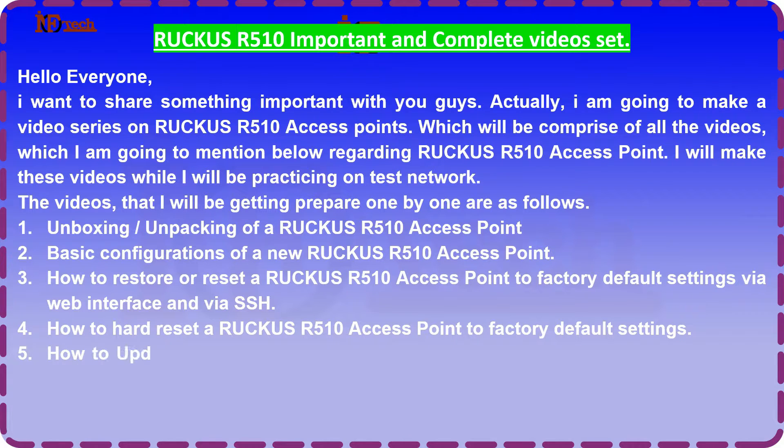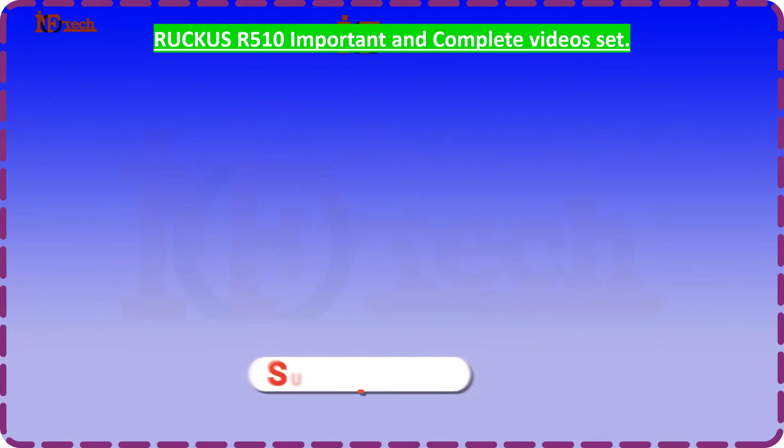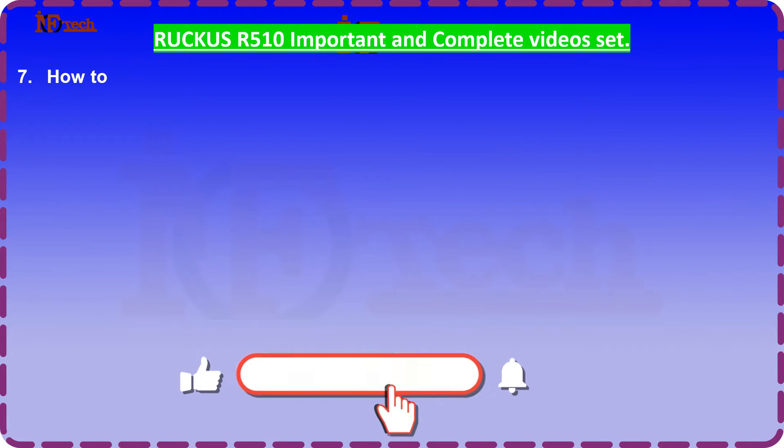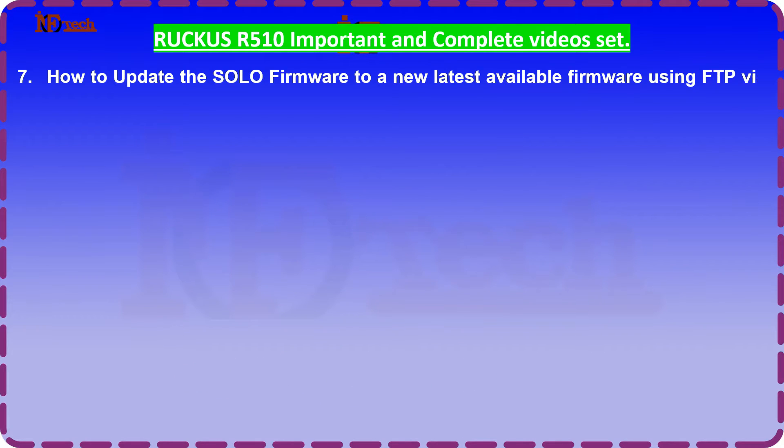5. How to update the solo AP firmware to the latest available firmware via web interface. 6. How to configure an FTP server on Windows operating system. 7. How to update the solo AP firmware to the latest available firmware using FTP via web interface and SSH command line interface.